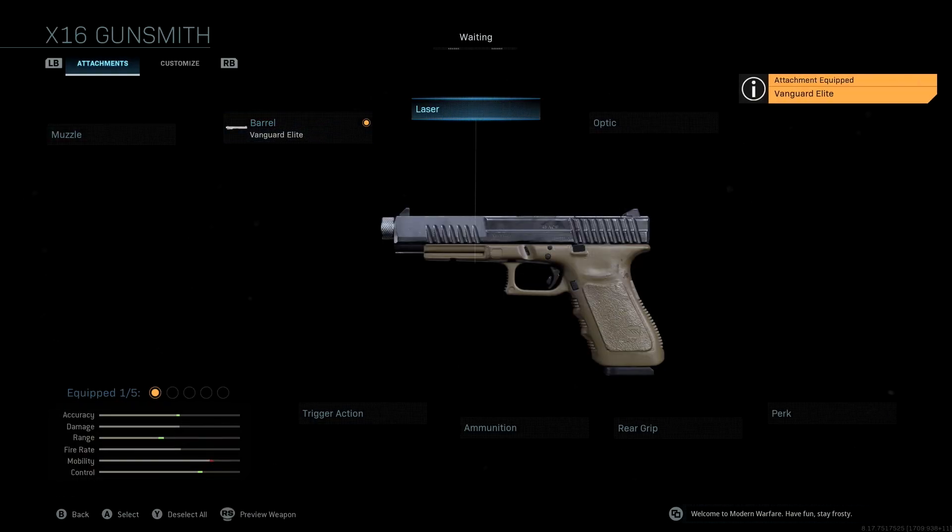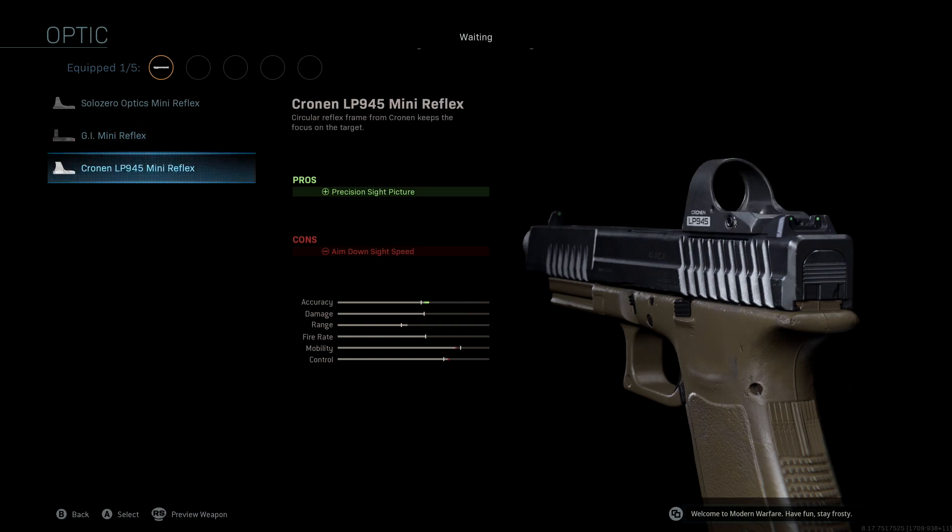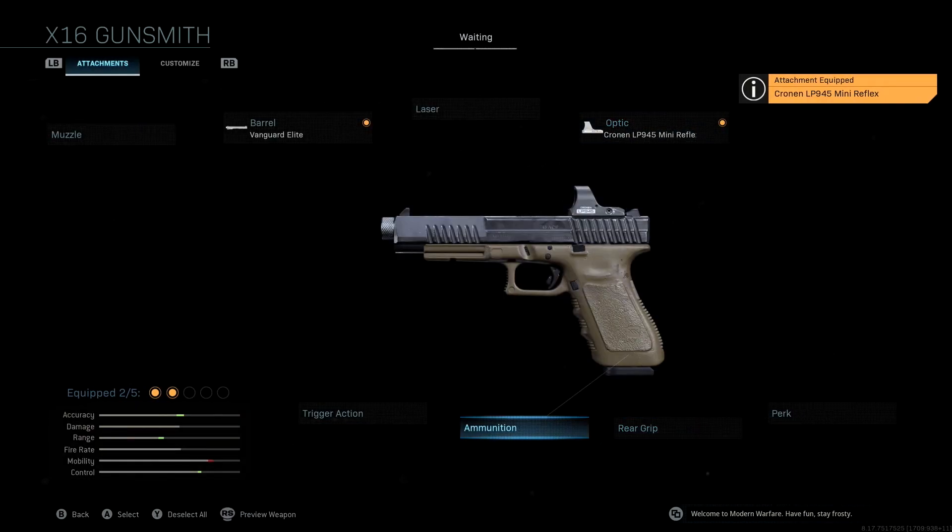We're not going to be using a laser. The optic that we're using is the Cronin LP945 Mini Reflex. You can use any of the mini reflexes here — it's personal preference, but I would highly recommend running one. It's just going to give you an accuracy boost, and in a game like Warzone where a lot of the gunfights tend to be medium to long range, having that precision sight picture is going to be really important. The Cronin LP945 is really, really good.